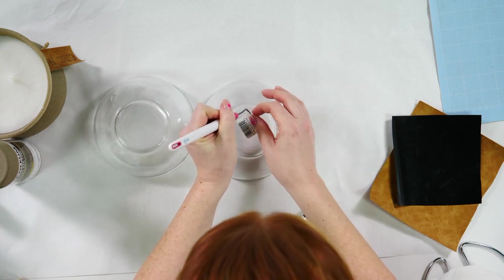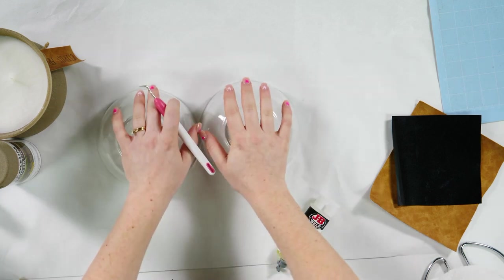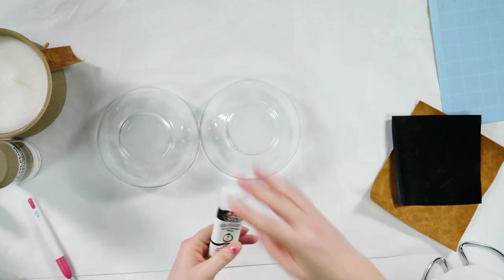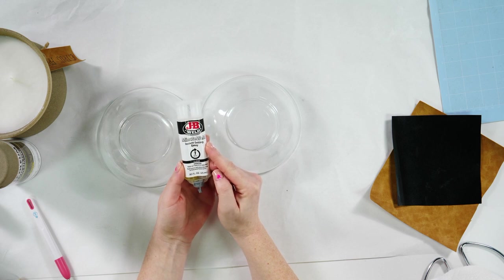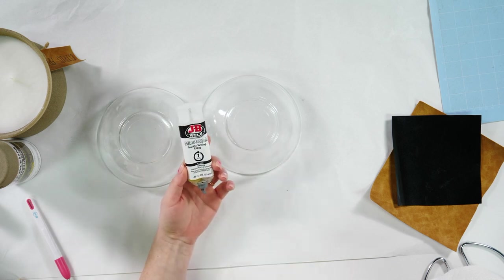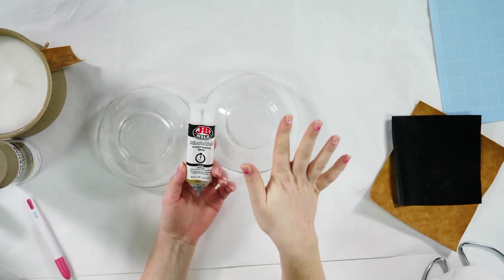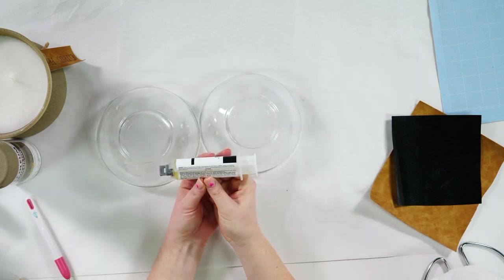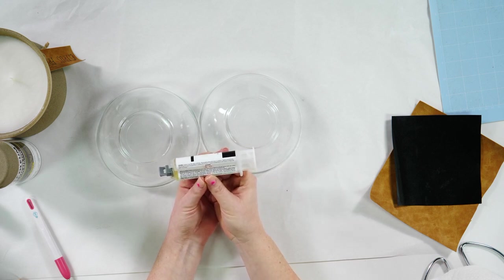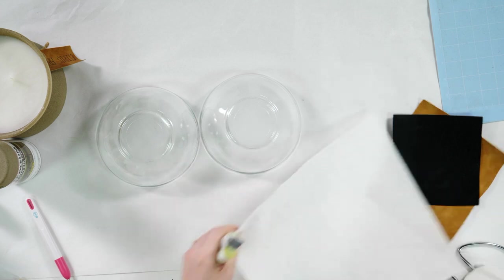Now the next step is to attach the bowls using JB Weld. This is JB Weld minute weld instant setting epoxy — but you're going to have to let this sit overnight because the bowls will slide around. The surface must be clean and dry. Thoroughly mix the two colors until color is uniform and apply immediately. I'm going to put a little paper towel down and squeeze some out.